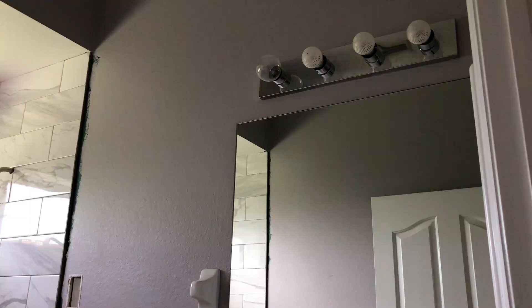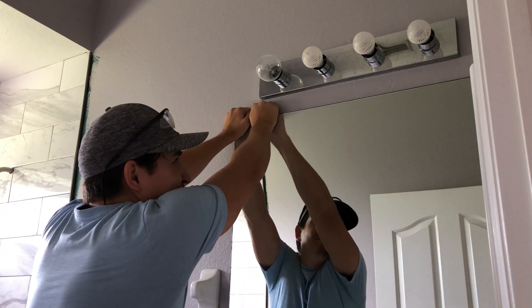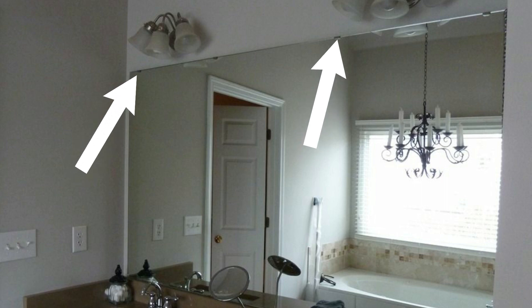So let's get started. Typically these mirrors are held by only adhesive in four different spots, but inspect yours in case there's some fastener brackets or something that you see that you have to remove first.